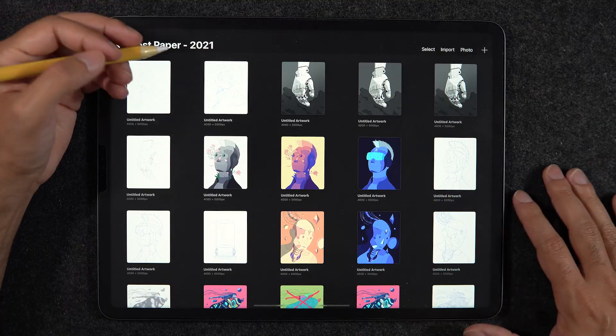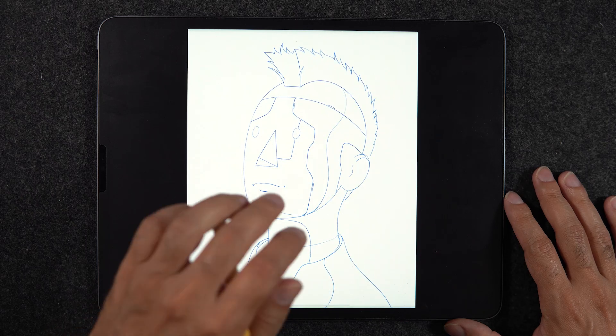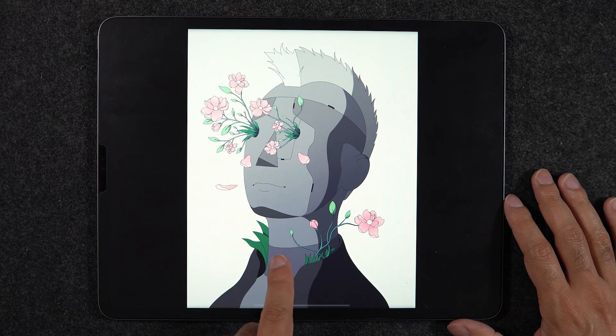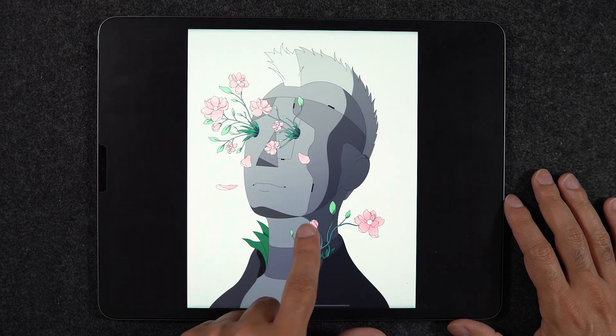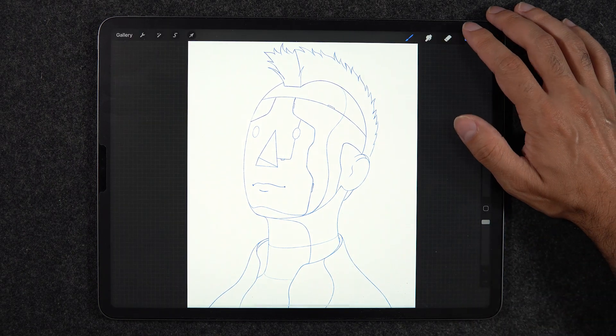Tip number two is about saving a step of your illustration file as you move through the process: sketching, then inking, then colors, fills and shadows, and finally post effects and final color correction. This is more about a workflow I've adopted myself rather than something you must do — you can decide to keep your illustration all in one file from beginning to end.